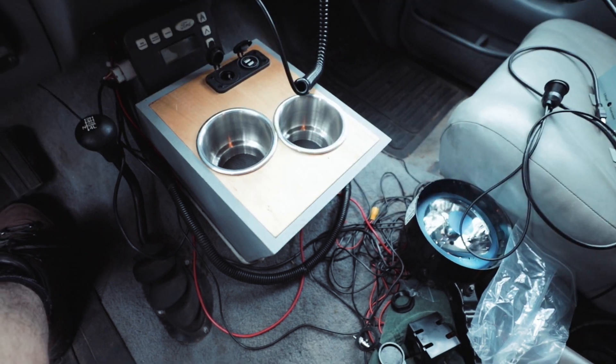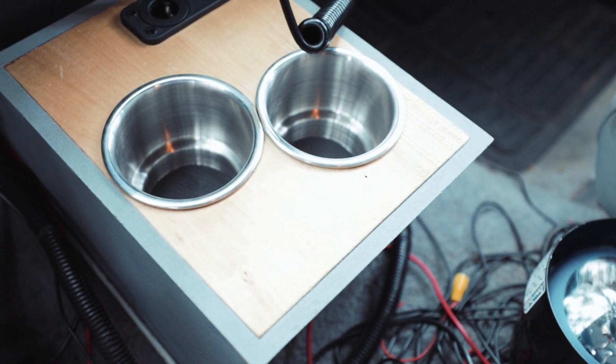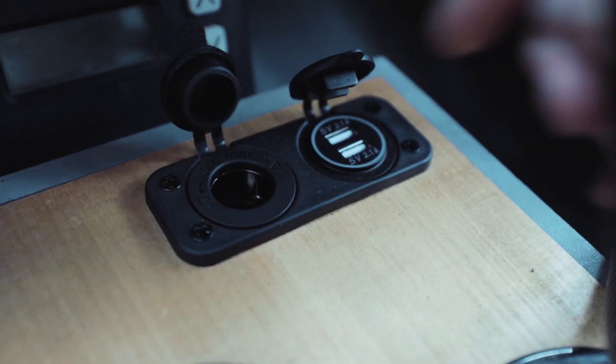And here's my cup holder. I probably shouldn't have spent so much time making a cup holder, but here it is. I also installed these little electrical caps with USB ports and a cigarette lighter.